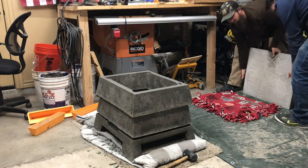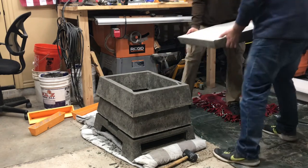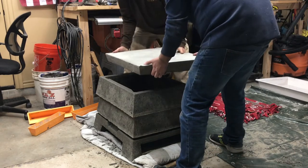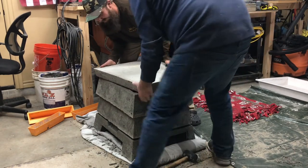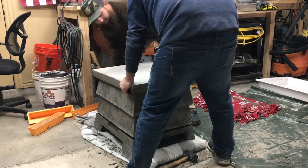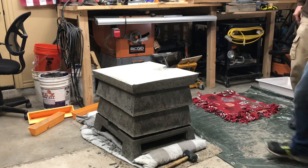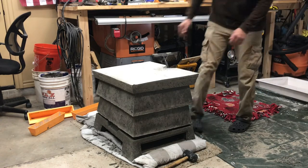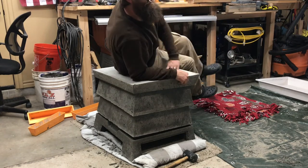Okay, you ready? Oh — how does it sit? My finger's going to get crushed. There we go, alright — take one for the team. Oh that's nice. I can go in it and lift it. Pretty strong.